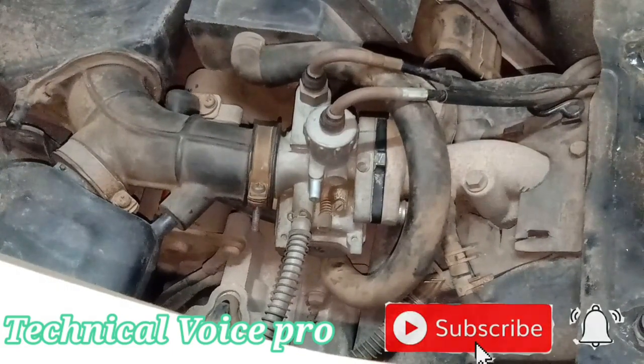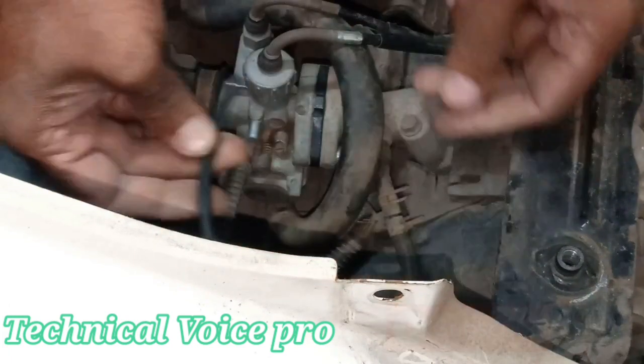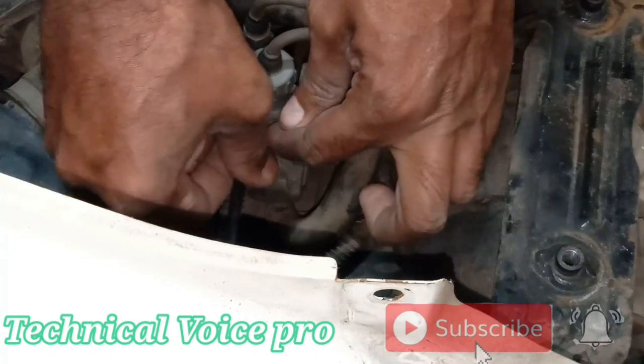This is how you set your carburetor. Hope this video will be helpful. If you find this video helpful, please like and share it with your friends. Thank you and we'll meet in my next video.